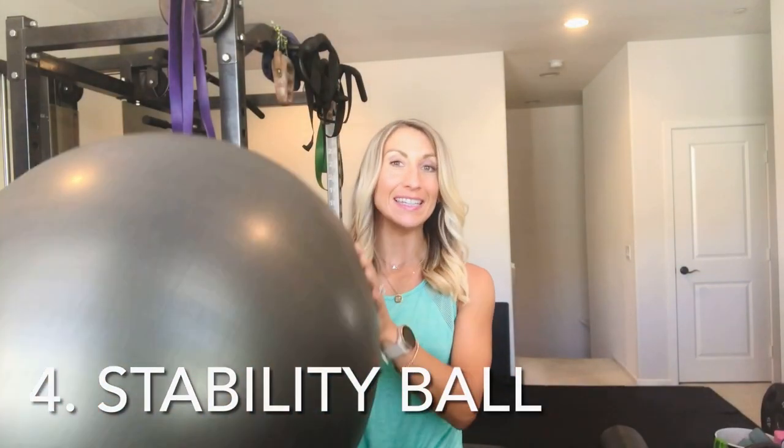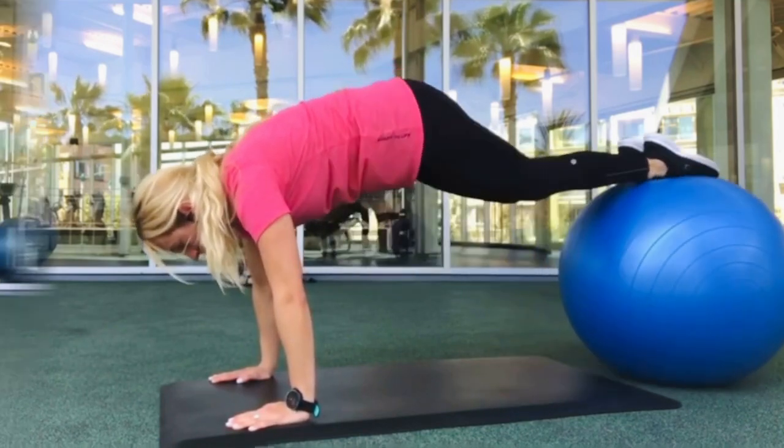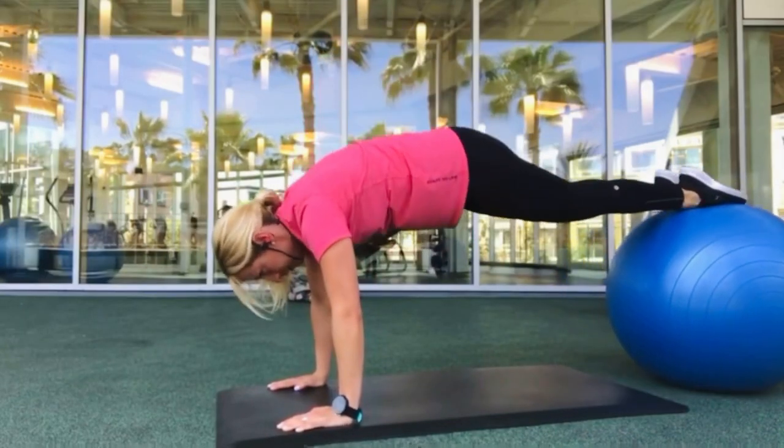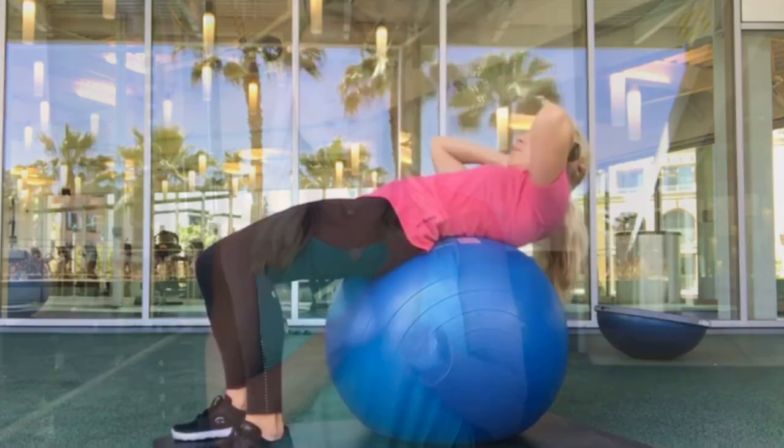A stability ball or exercise ball is another piece of equipment I really like. These are great for any type of core exercise — you can do squats with them and use them to stretch out your body. For beginners it might not be an essential, but it's really nice to have, and for more advanced core workouts it's definitely helpful to take things to the next level. The instability also helps your nervous system, balance, and overall coordination so you can get fit a little bit faster.